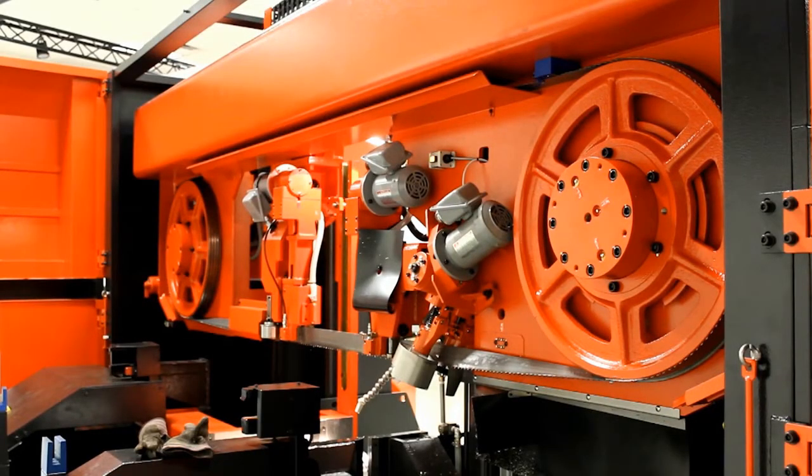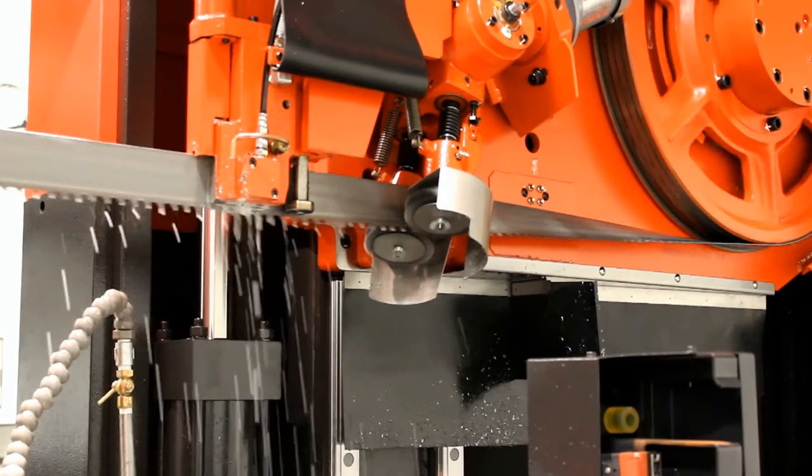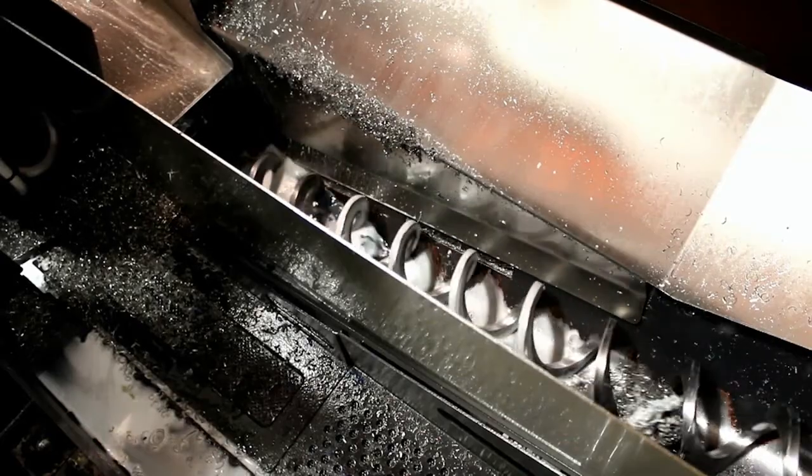Blade changing is made easy with doors that open wide for easy access. Furthermore, all of the controls needed for the blade change area are within close reach. Motorized wire brushes work effectively to keep the blade free of chips. The internal chip auger moves the chips to the outside of the machine.